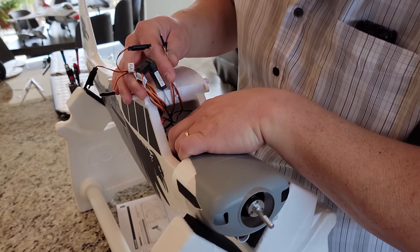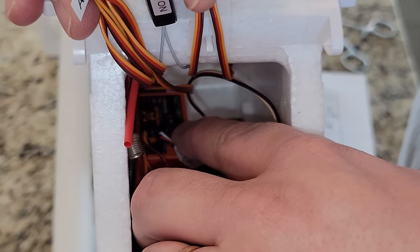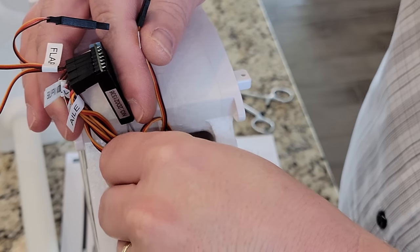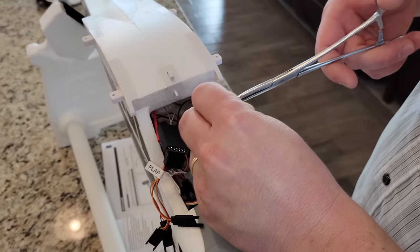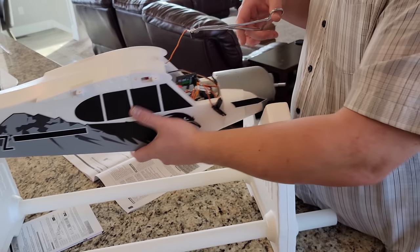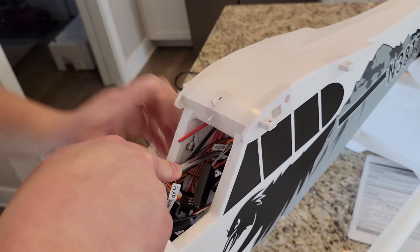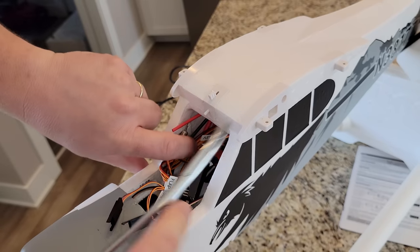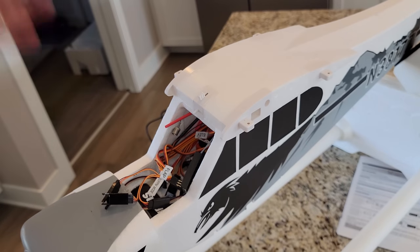Oh, they go right there — it says elevator next to the ailerons, you see that? Leave that light on because I can't see otherwise. So the brown is going to go toward the nose of the plane. I'm going to hold that receiver out of the way. I am having a hard time reaching — I need to move stuff. This has to go in there next to the ailerons, which is the second port from the left. And I need the brown facing me — oh, that's not too bad, that was pretty good. And then I'm just going to make sure that that actually gets plugged in, because elevators are helpful.